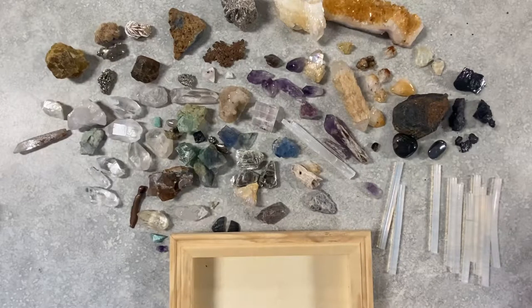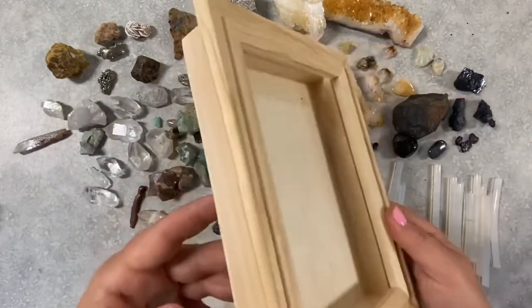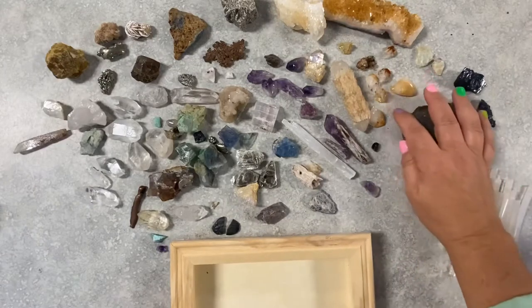I've been wanting to put together a mineral shadow box for a while. I have a frame that I got from a hobby store. I'm not using the glass because I don't need it and it's got a good little depth so I can put some rocks in there. I'm going to use a regular glue gun with glue sticks and my minerals.